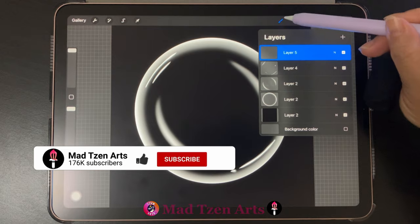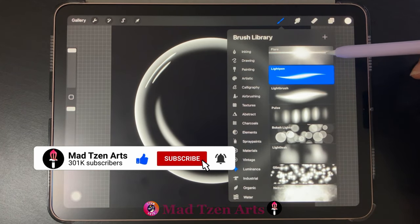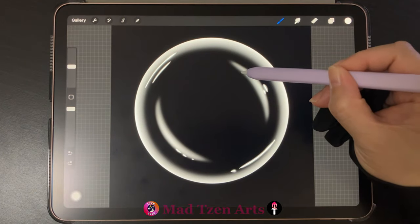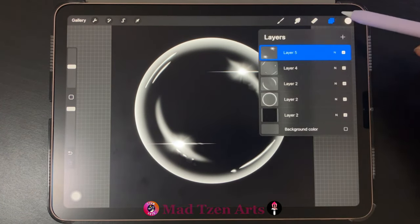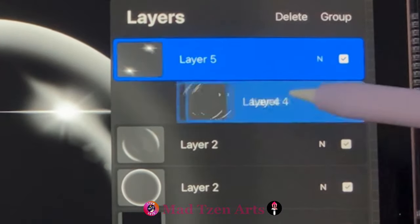Next go back to layers and add a new layer. Then go back to the brush library and choose the flare brush. Make sure the brush size is at 20 percent and tap twice on your bubble like this. Now we need to prepare the bubble drawing to make the bubble brush.